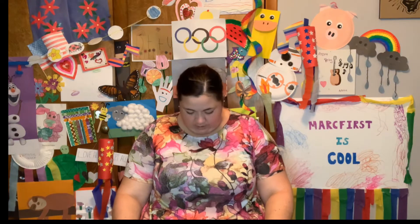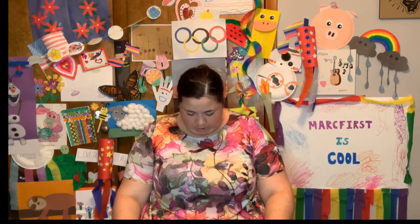Very nice! Alright, we're going to stretch our neck by leaning our ear to a shoulder and counting to 5. 1, 2, 3, 4, 5. Other side. 1, 2, 3, 4, 5. Look up to the ceiling. 1, 2, 3, 4, 5. Now down to the floor. 1, 2, 3, 4, 5.